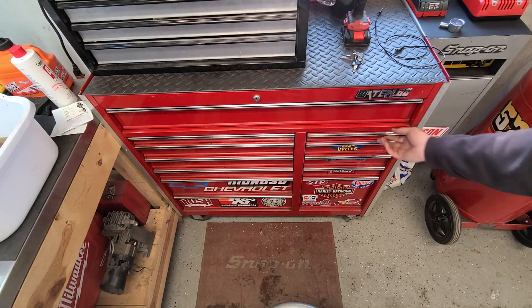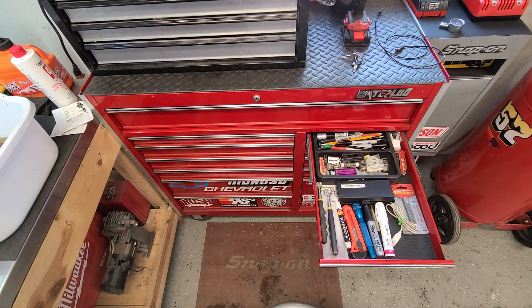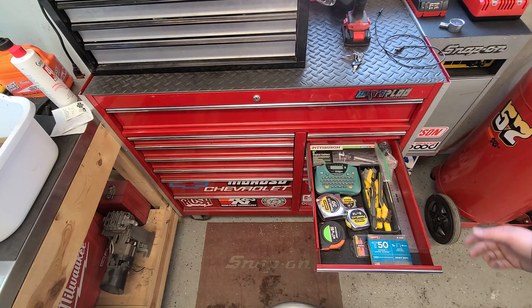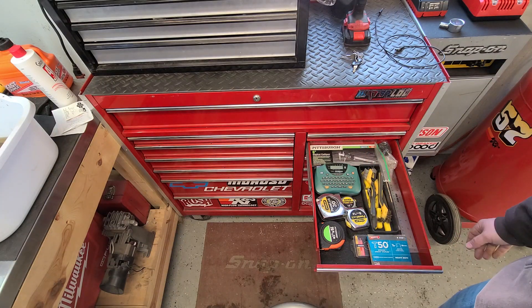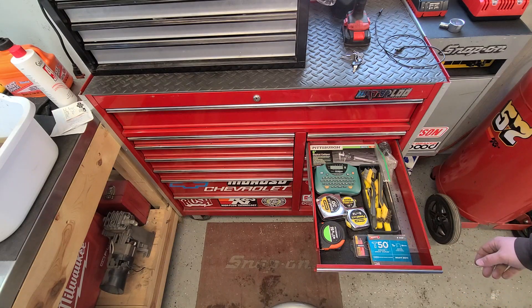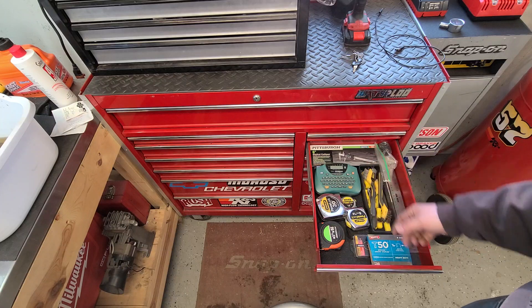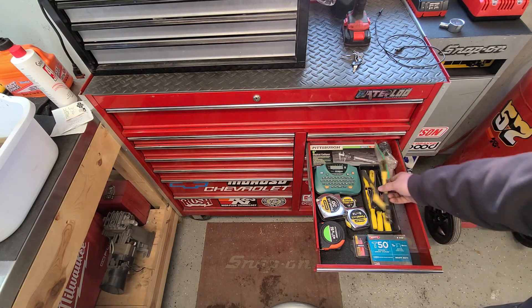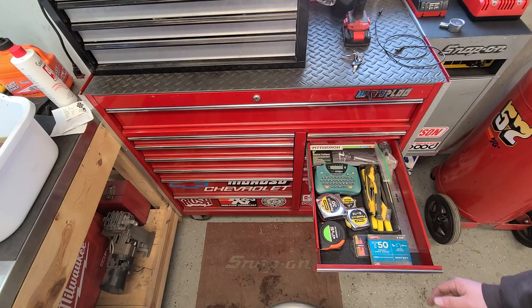Onto the smaller drawers — just another junk drawer. Kind of like a measuring drawer: digital caliper from Pittsburgh, another thing I've used once or twice — I think the batteries are junk in it. Tape measures, label maker, some cleaning brushes and another cheap set of picks, some rulers and staples, stuff like that.